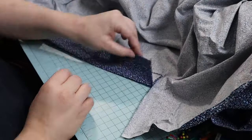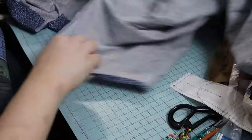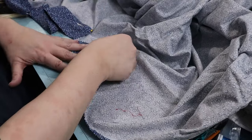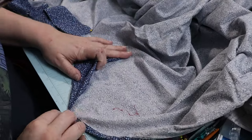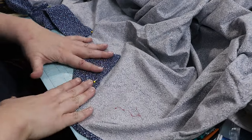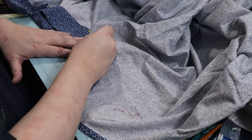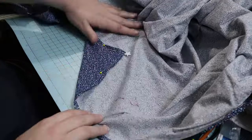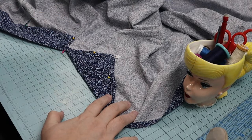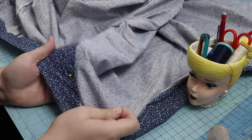The other half of the collar is folded and pinned to the inside, covering all the raw edges. The top of the center front opening is folded to the inside and raw edges are turned under. Finally, the center front neck and the top of the collar are whip stitched down on the inside.